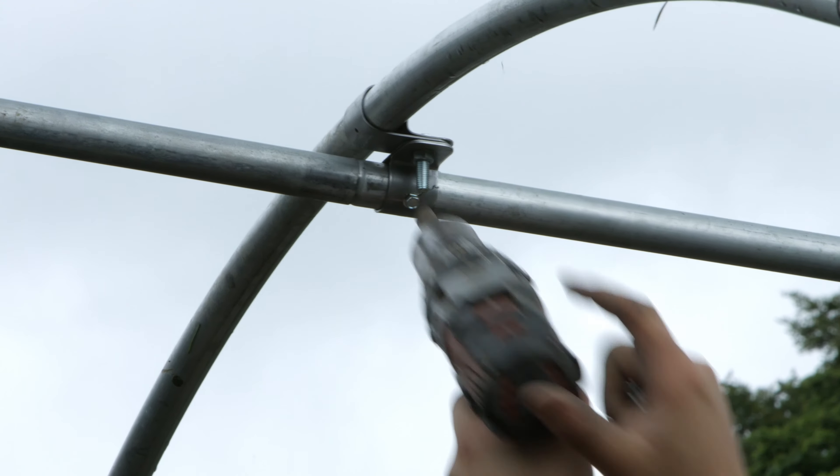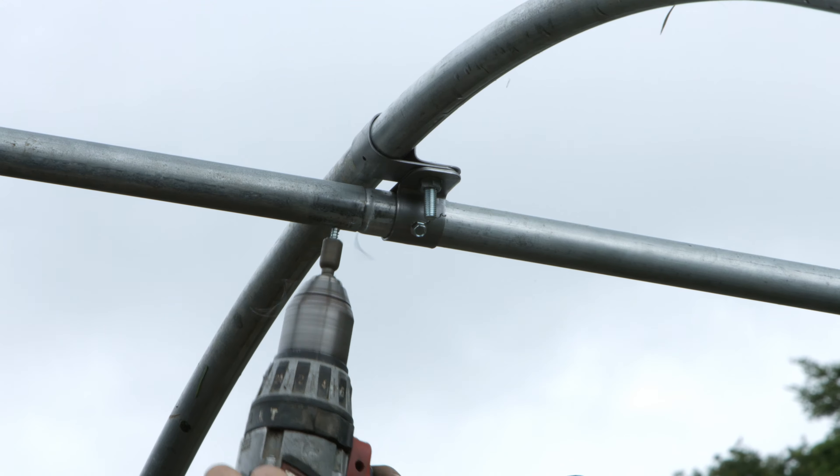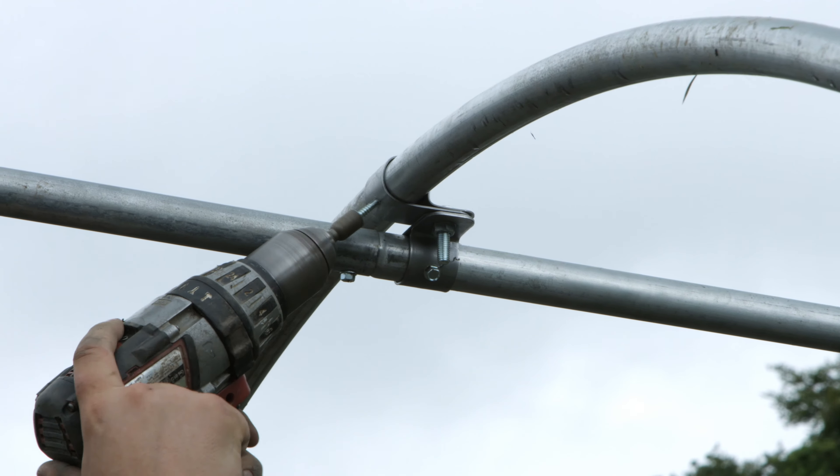Secure all joints and P-clips using self-drilled screws, making sure that no screw protrudes past the hoop.